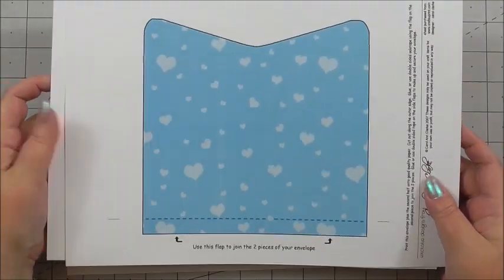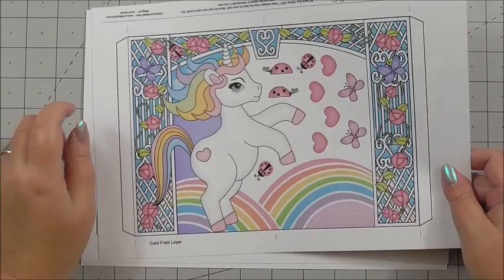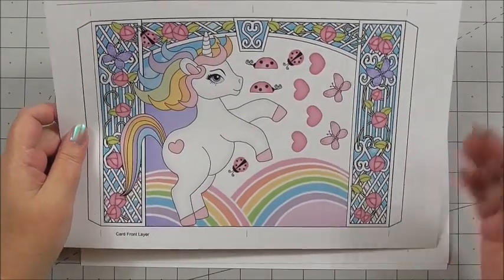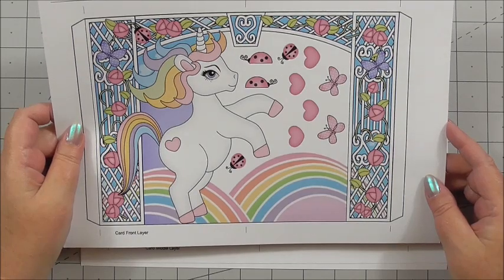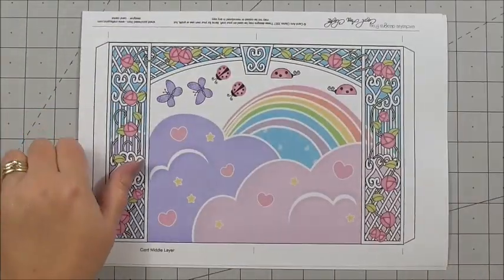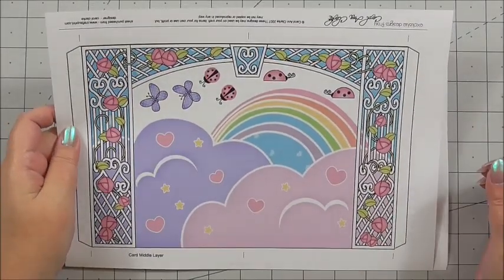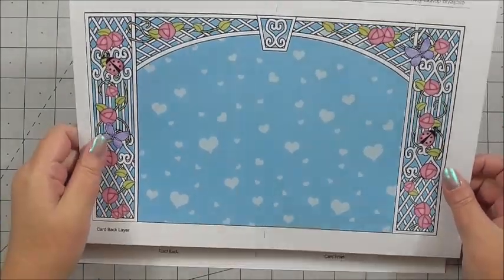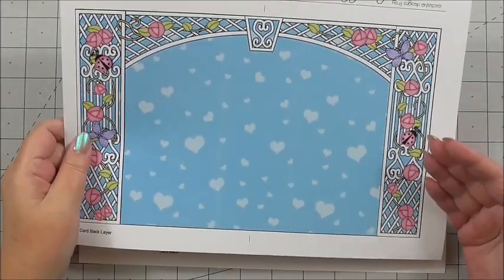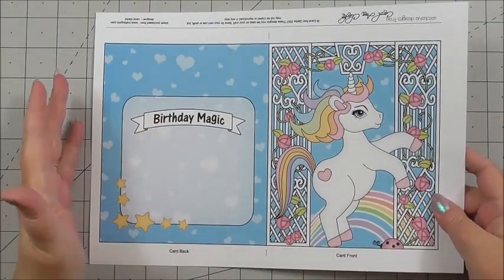It fully matches for the card to go in. The next sheet is the front layer of your Triangle Scenic Shadow Box card. Then we have the middle layer of the Scenic card. This is the back of the Scenic card — it will all become apparent as we make it. And then this is the outside card.